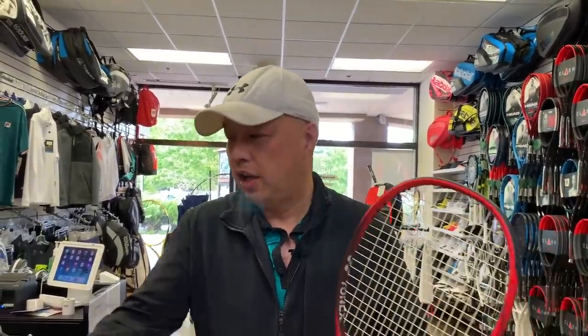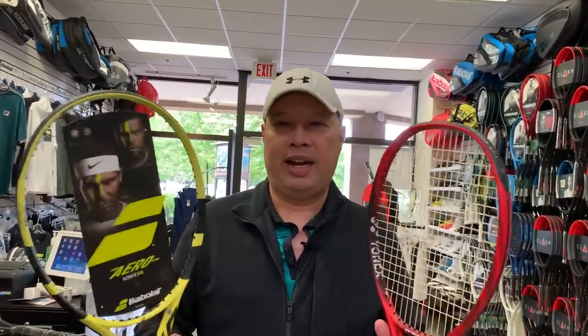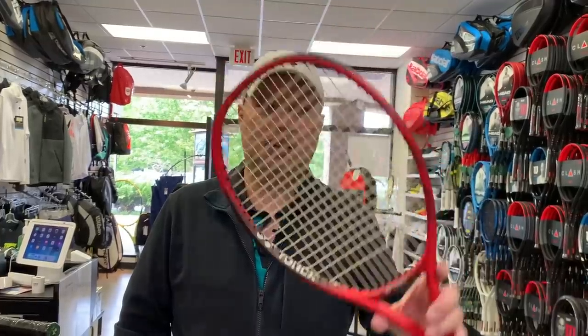So how does it compare? It compares similarly to the Babolat Pure Aero Team. I don't know who copied who on this one, because I believe they both had similar rackets out for a while in previous lines. Characteristics of this 100 Light: it's 10.5 ounces, which is 298 grams, 1 point head light — 340 on the balance — 308 on the swing weight, and 67 on the RA.